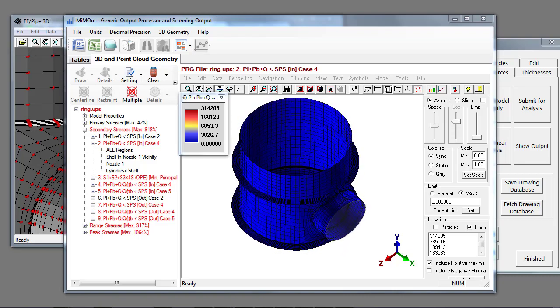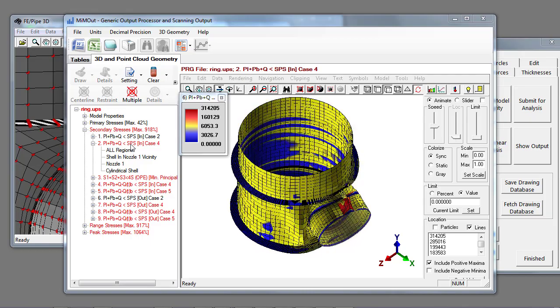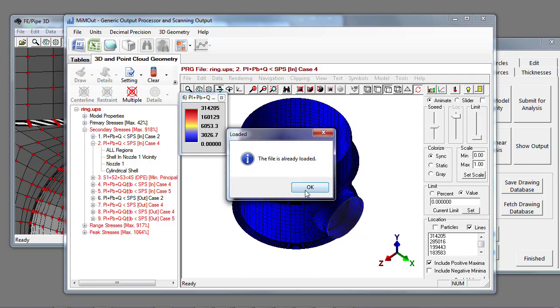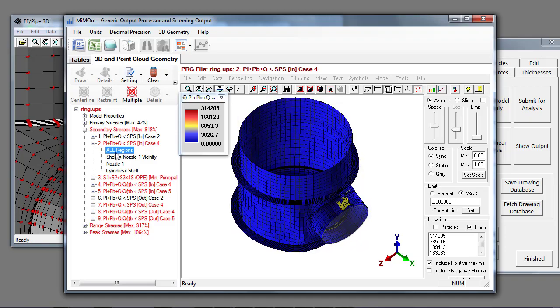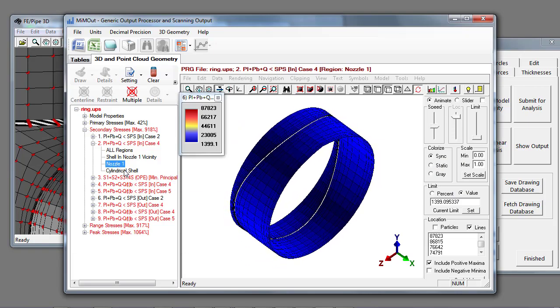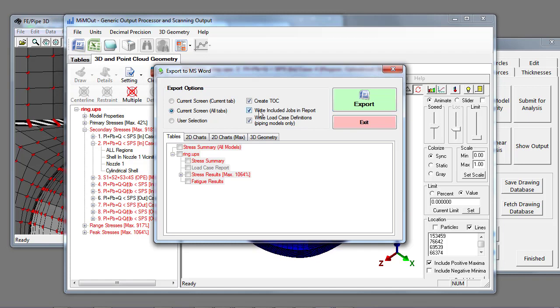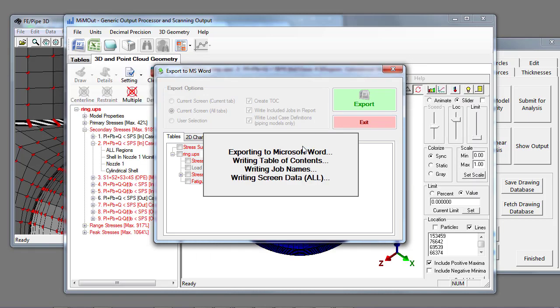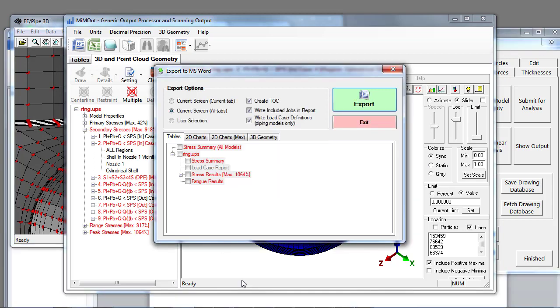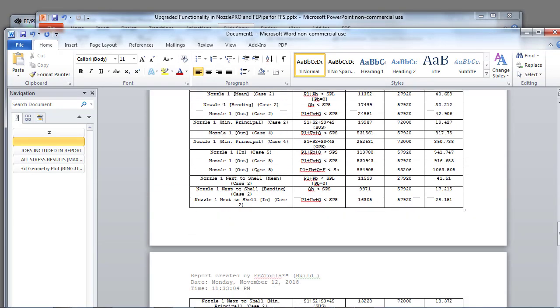Another very useful feature is that you can take any of the output results and inspect specific regions in the model. By default it shows all of the elements in the report, but I can also focus on just the shell elements, the nozzle elements, or the cylindrical shell. I can focus on specific areas and then export different reports to Microsoft Word to simplify my report writing.